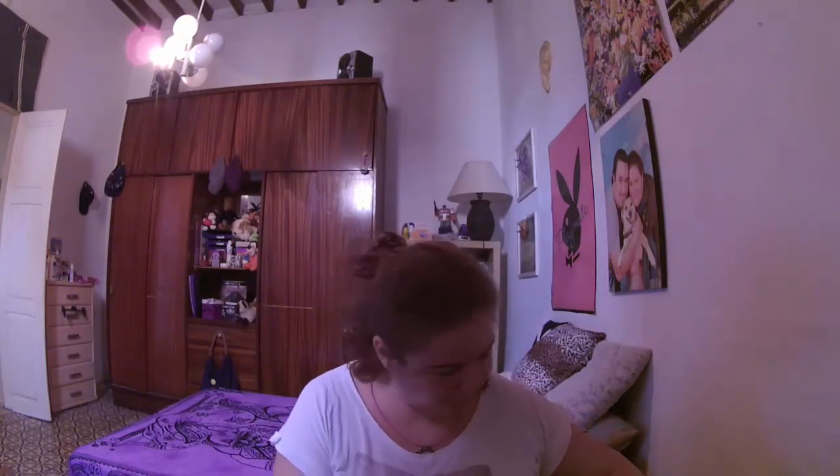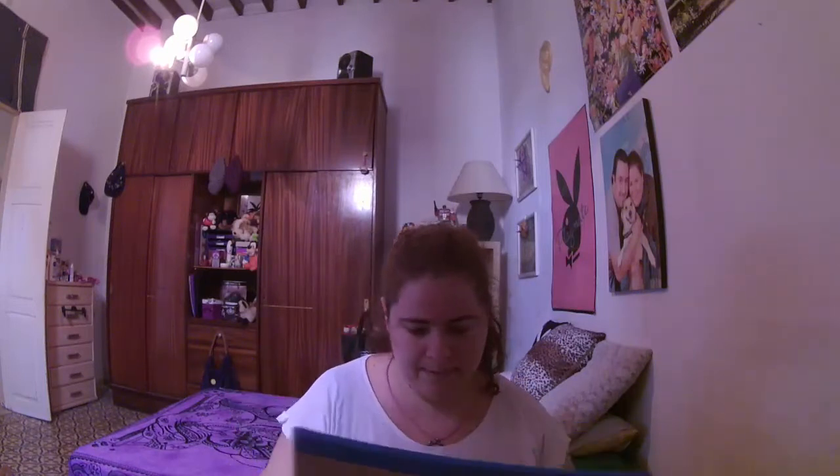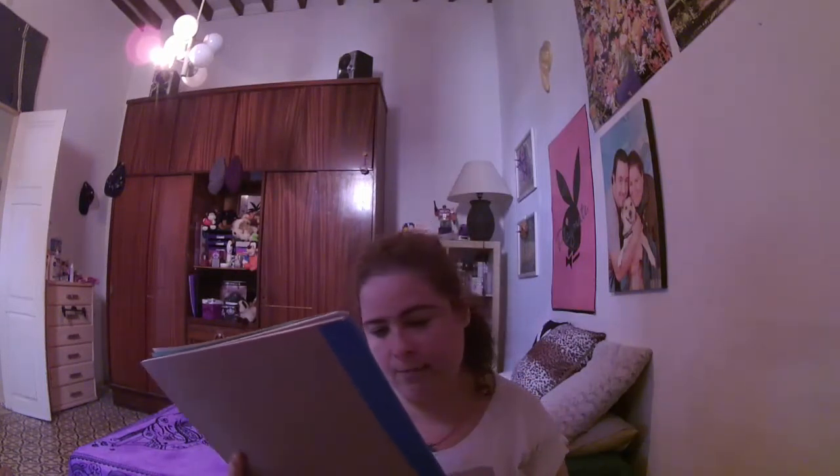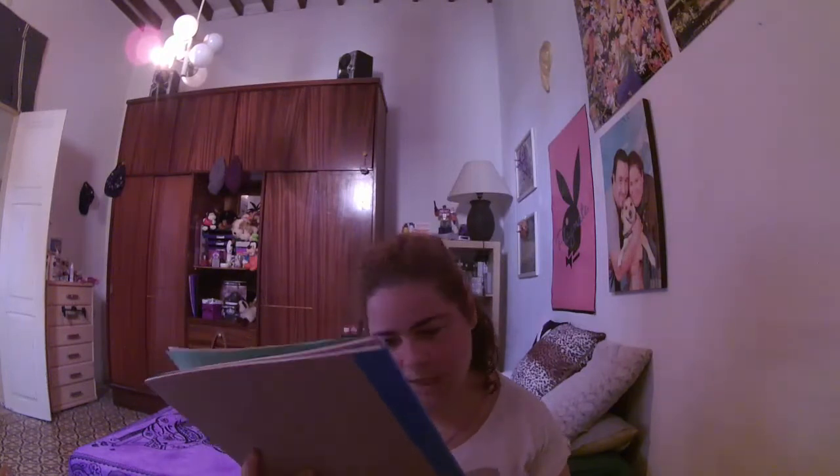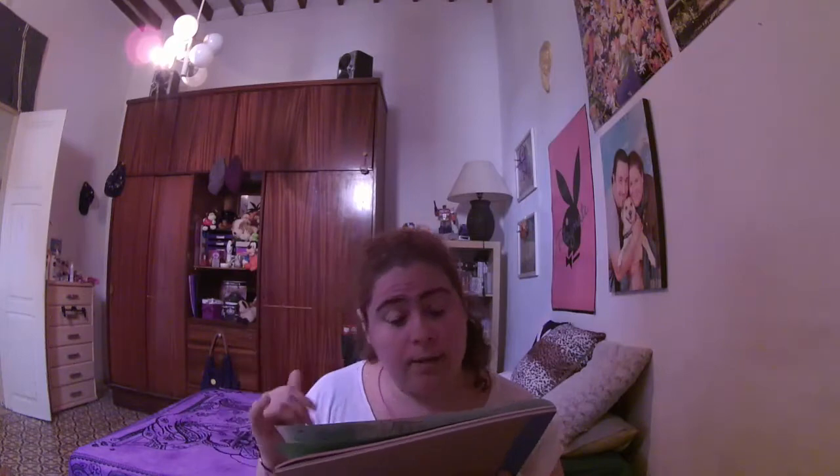Vamos a seguir enseñando cosas. Nos pillamos este blok de papel para manualidades creativas, que trae 30 hojas con una medida de 24 por 34. Algunos tienen un gramaje de 250 gramos, y otros — 14 de sus hojas — son un poquito más finitas y tienen 120 de gramaje.